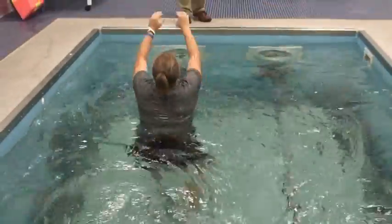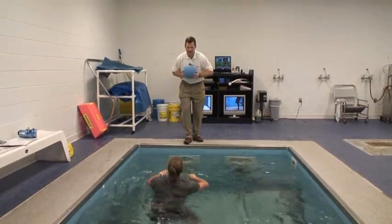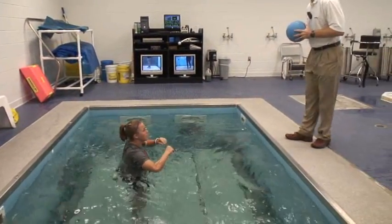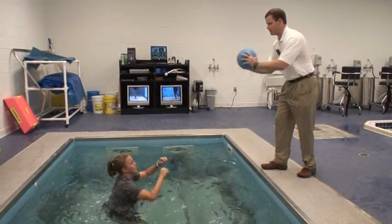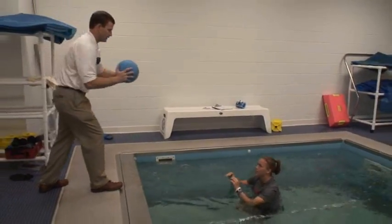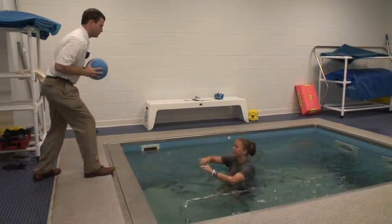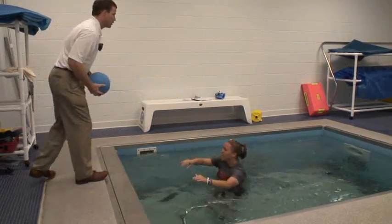Total body workout — come on, hit me in the chest with it, hit me hard. There you go, hit me in the chest. We turn each direction, slightly bend at the knee. The jets are blowing against her trying to knock her off. Same thing here — again, she's six weeks out, standing on one leg.